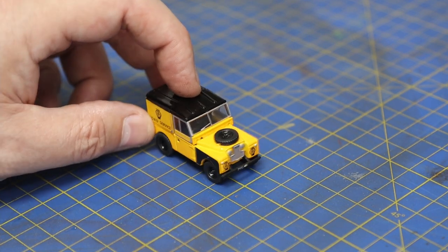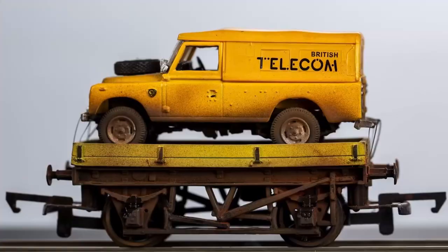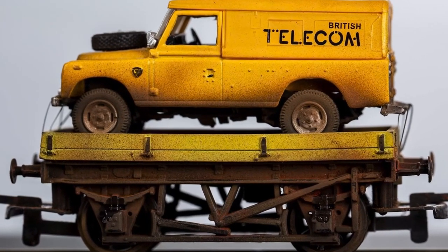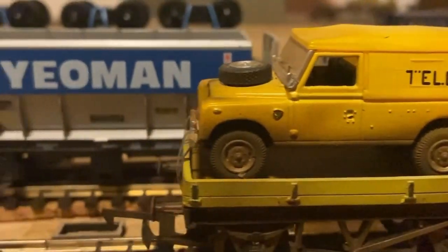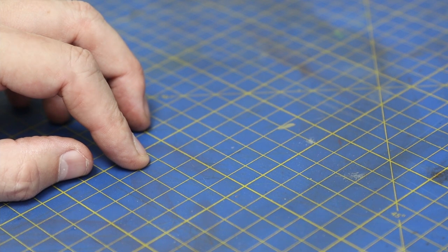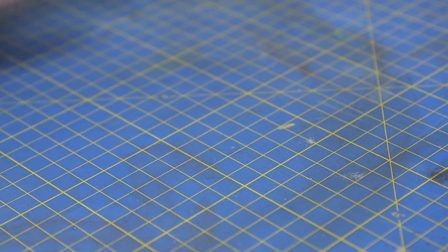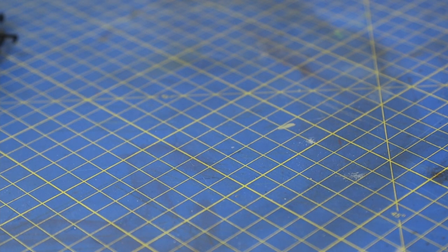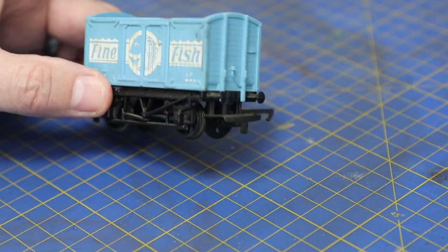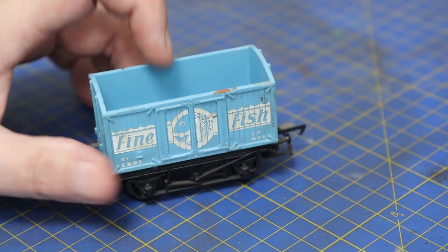Welcome back to Banta's Yard. Today is a request from a chap called Tim who's just stumbled on this old video of ours which we took on the iPhone. Tim has got a number of Land Rovers on his layouts and wants to see how one was built, so we're going to do that today.